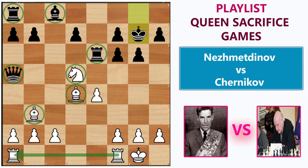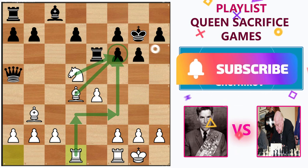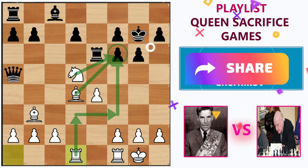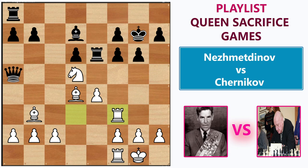After king g7, it's natural to bring one of the rooks into the game. Rashid played rook a d1, trying to add more pressure on f6. By the plan, he wants to lift the rook to d3 and then to f3. Chernikov tries to activate his bishop by d6. Rook to d3, bishop to d7, rook f3 — the rook reached its destination.